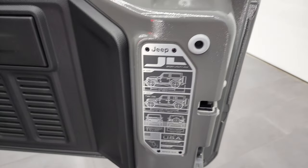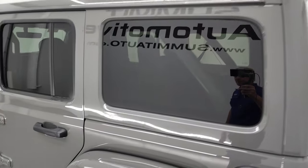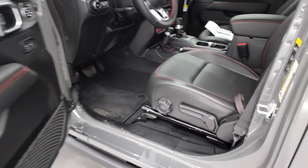There's a JL logo right there. These doors close nice and easily — they made them a lot lighter than the JK ones. It does have blind spot monitoring and backup parking sensors in this vehicle. Those mirrors are heated as well.